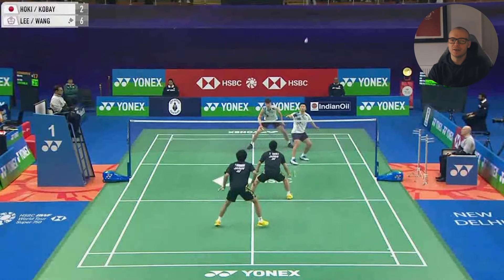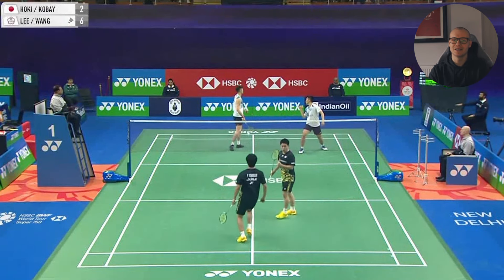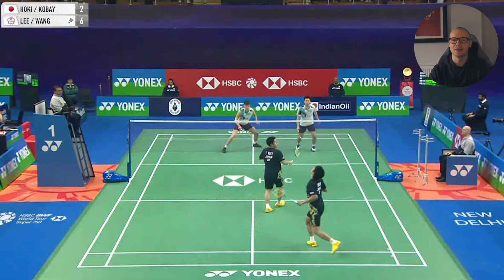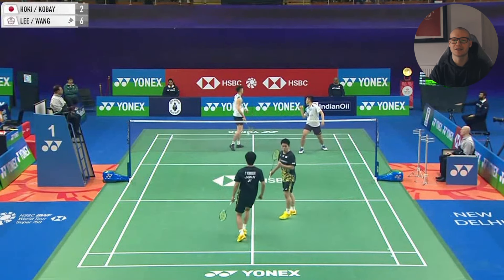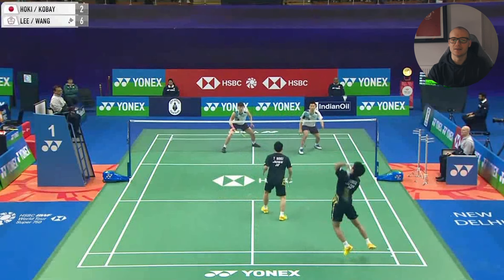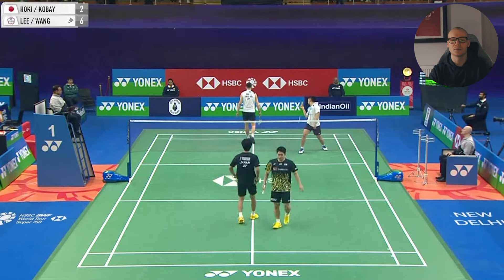A few points later in the match, you can see that sometimes the confusion over who is going to play the shot can straight up win you the point. This smash from Kobayashi isn't even a full power smash but goes straight through the middle of where Li Yang and Wang Qilin are — and they both could probably play the return quite easily, but they just aren't sure which one of them is going to hit it. A shot like this from Kobayashi isn't designed to be a winning shot, just to build the rally while keeping the shuttle down. It is something that more players need to utilise in their game — a lot of the times it doesn't even need to be a powerful smash to have a lot of success, and works great with half smashes or fast drops to the middle.